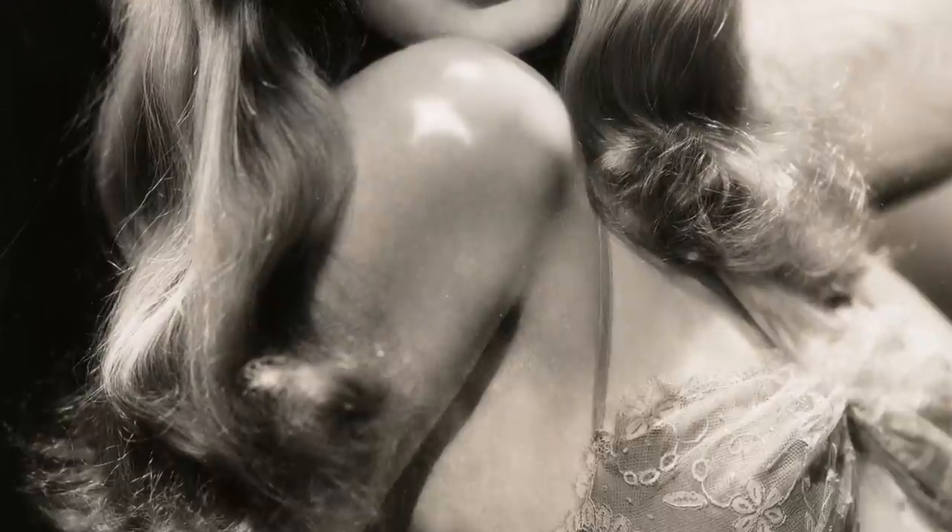Hi ladies, welcome. This is my tutorial for the really kind of easy and relaxed Veronica Lake look. It's just a really nice simple hairstyle that you can wear all times of the year.